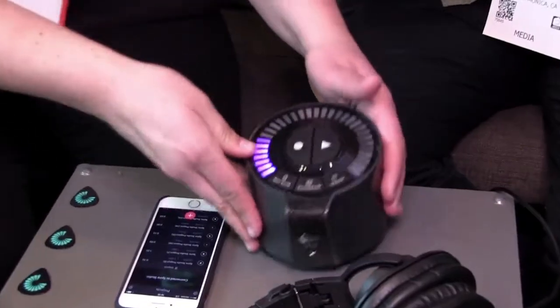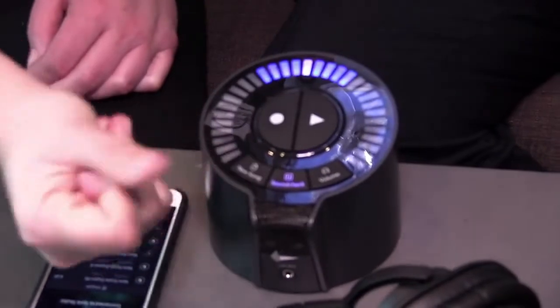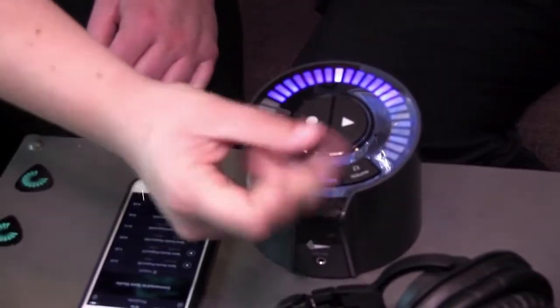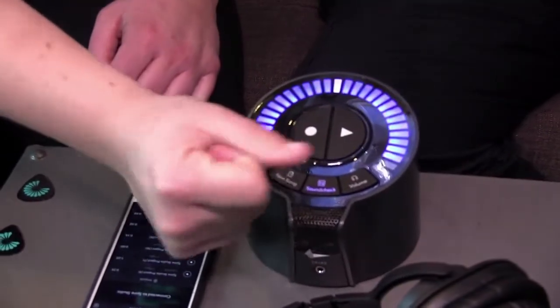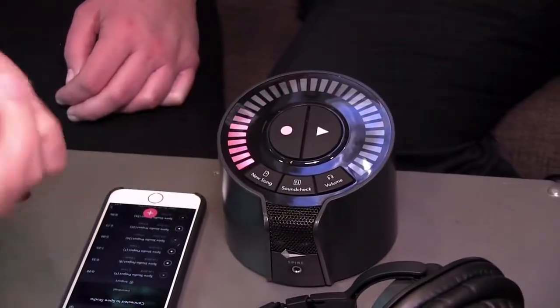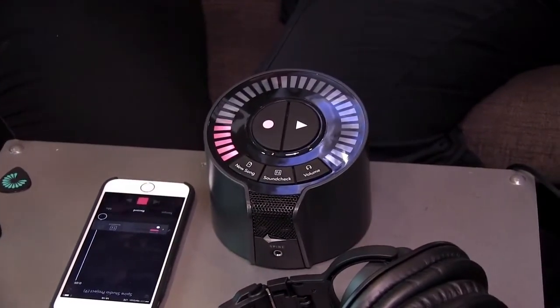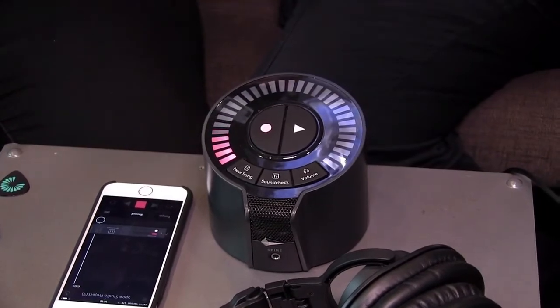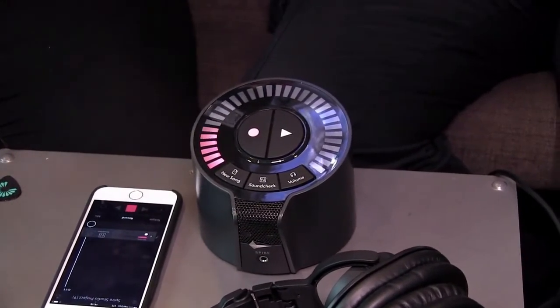One of the cooler features — and my favorite — is called Soundcheck. What it's doing right now is setting your level, checking it for you and making it trouble-free and hands-off. Once you start recording you're not going to get any clipping. We know from experience that gain staging is hard, and not everyone has that audio engineering experience to do it well.